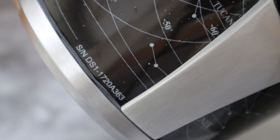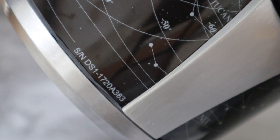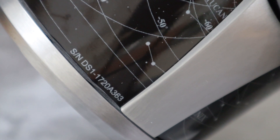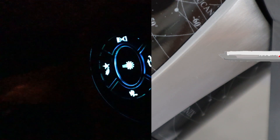Each unit comes with its own serial number printed on it, and the geek in me is a little bit gutted I got 1720 instead of 1701. Like many of the other planetariums I've looked at, this has controls that light up in the dark which is very handy. You've got the power button, the shooting star button, you can choose the rotation — either clockwise or counterclockwise — three speed settings, and there's also a timer button.